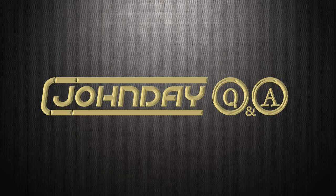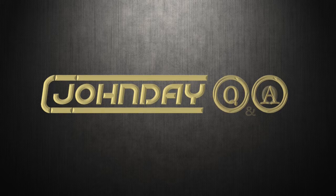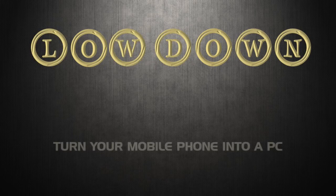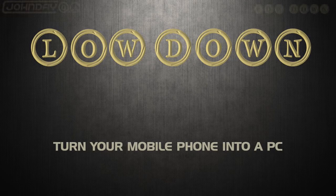Hello, welcome back. I've returned to respond to a question that's been asked about using a mobile phone a bit more like a personal computer, and whether it's possible.